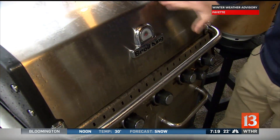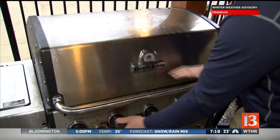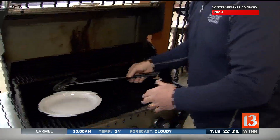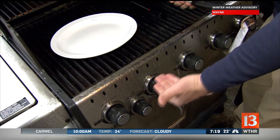First of all, with the grill — if you hear nothing else, don't ever light a grill with the hood down. So when you're hitting that little button and you've turned on the gas, this should always be up. If not, gas can gather down there and you're going to have an explosion. Make sure you clean the grill, the grid, and also the underneath tray where you can get some fires.